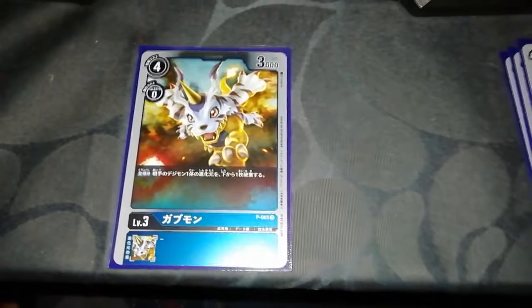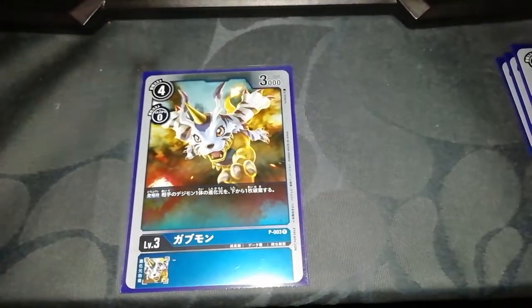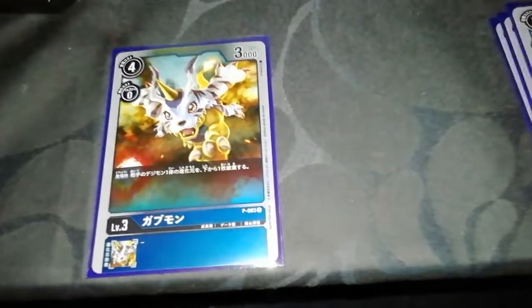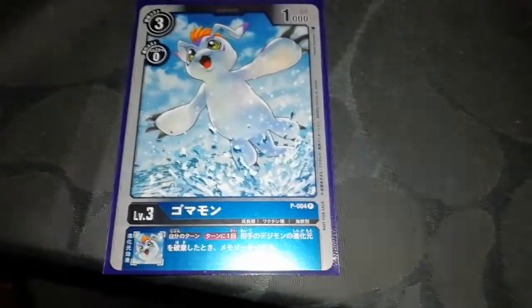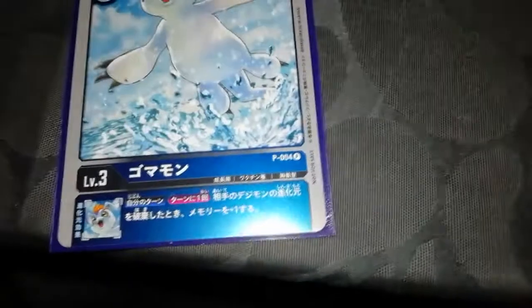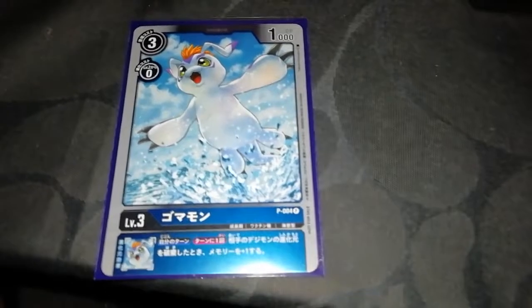Gabumon has a cost of four, evolution cost zero, power 3000, non-inheritable effect: on entry, destroy one of your opponent's Digimon's evolution sources from the bottom. Gomamon has a cost of three, evolution cost zero, 1000 power, and an inheritable skill: during your turn, once per turn, when your opponent's Digimon's evolution source is removed, you get plus one memory.